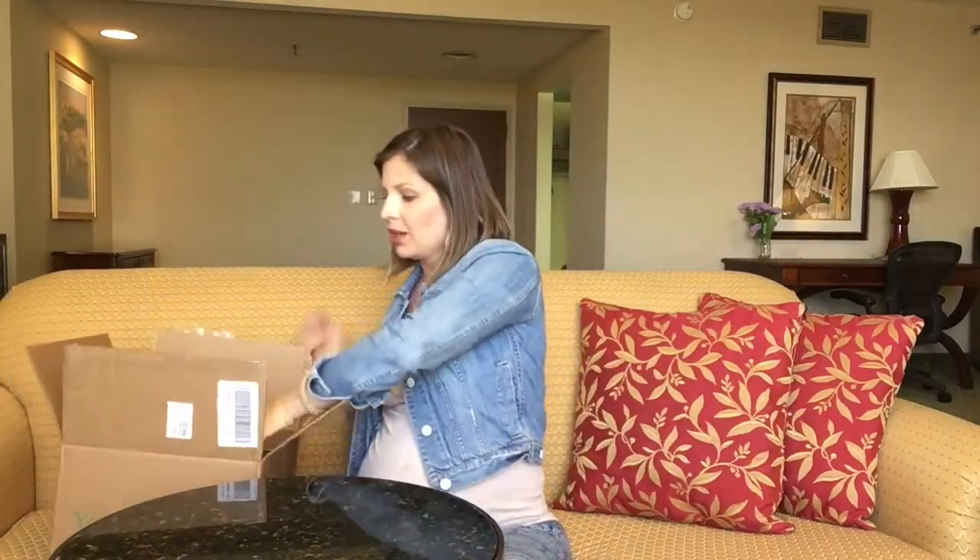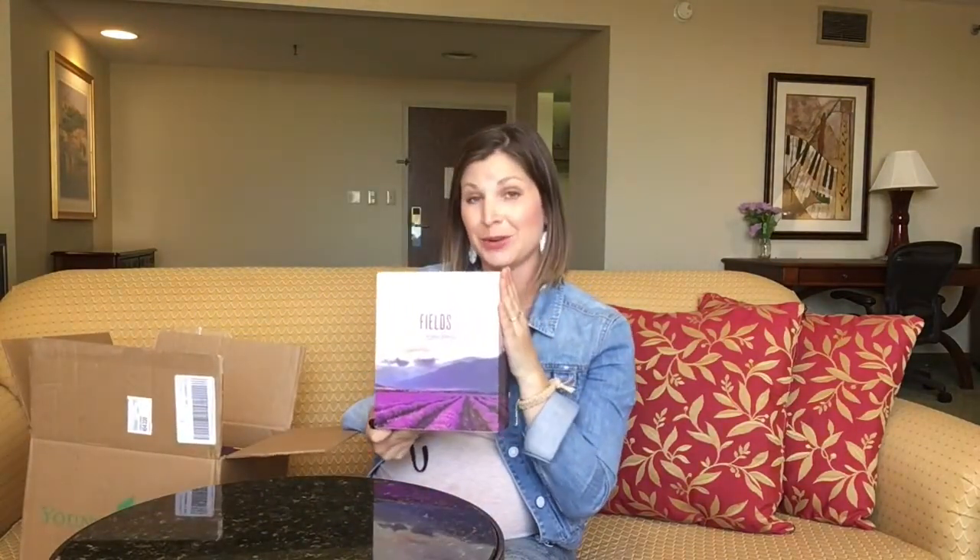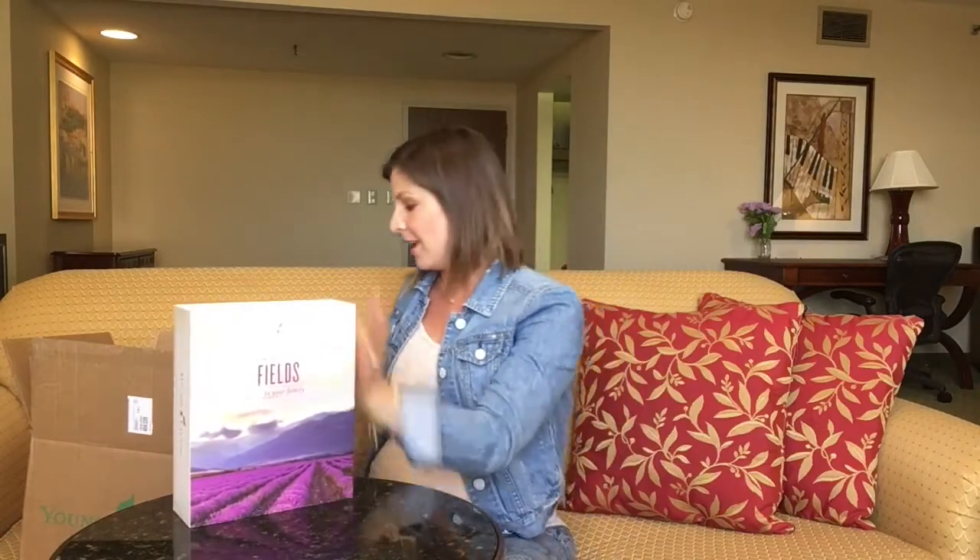We're going to walk through two of the main things in your box: first and foremost your oils, and then we're going to talk about the diffuser. So grab your stuff and let's do this together. Hey guys, my name is Kelsey Zarco and I'm super excited to help you dig into all the potential inside your starter kit.